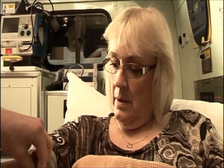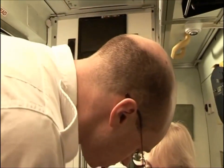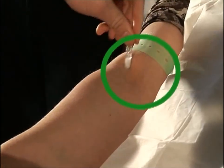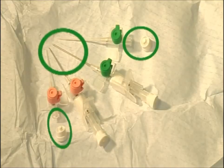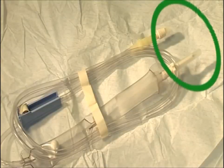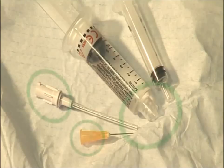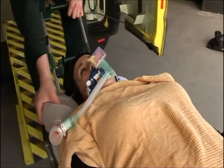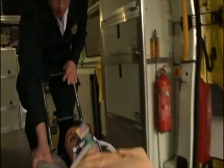To reiterate, the key areas that must not be touched to achieve ANTT are the patient's insertion site, both ends of the cannula, both ends of the giving set, and the end of the needles and the syringe. Wherever insertion is required, the same ANTT process can be used.